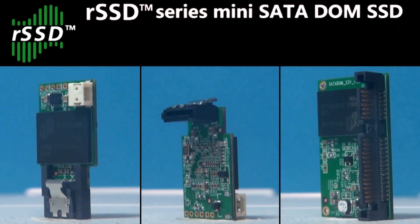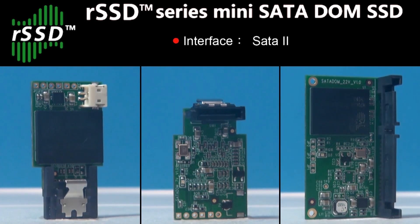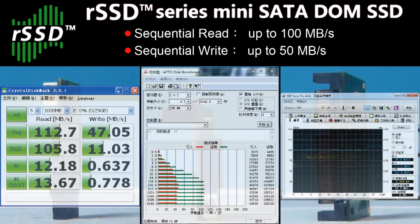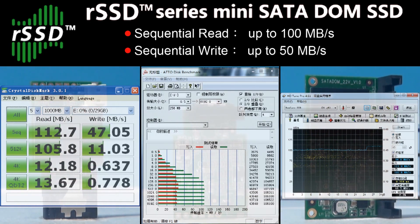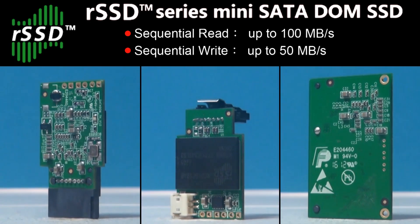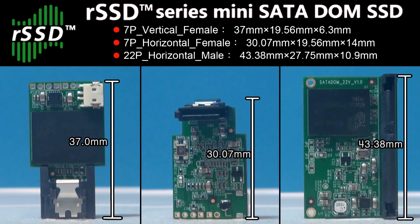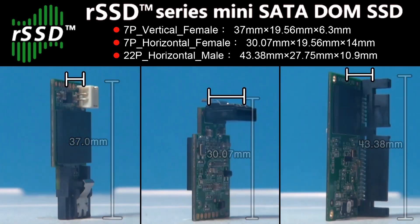The RunCore Minidome uses the SATA2 interface, with which the Minidome can reach 113MBps reads and 47MBps writes. But above all, this happens in a tiny space with less than 44mm length and 14mm width.